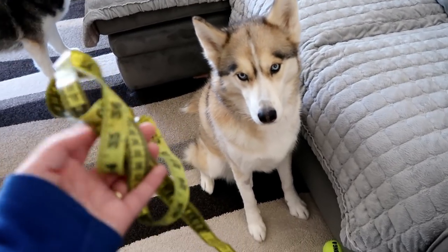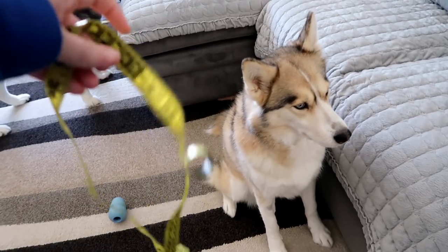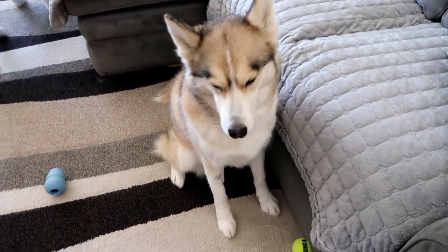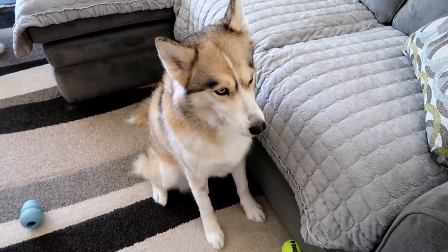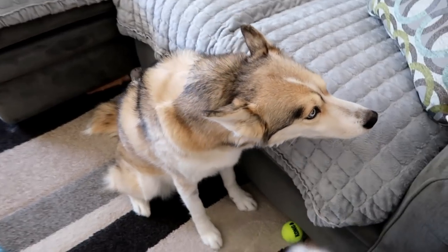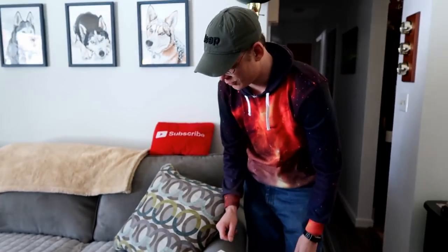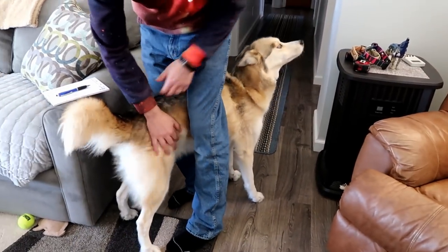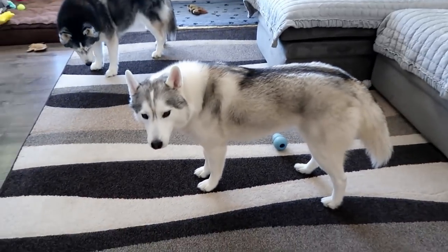Before you even get started, you are going to need a tape measure - one of these nice bendable tape measures. You're going to need a piece of paper and something to write with, so you can keep track of the measurements and not get them confused. Another good thing to have is a second person - it is much easier to measure a dog for a harness with two people: one to keep the dog distracted and the other to do the measuring.